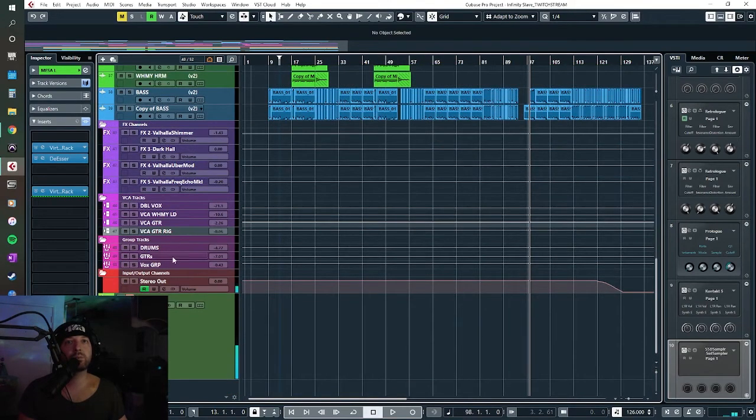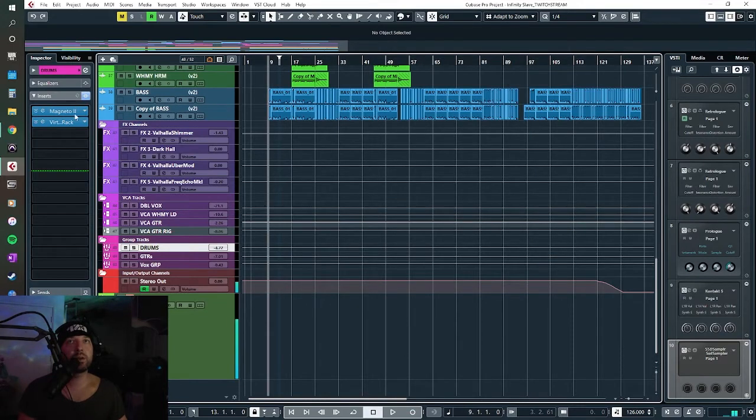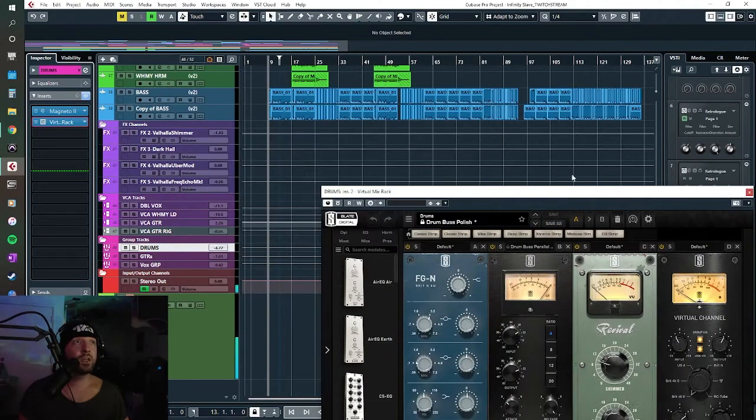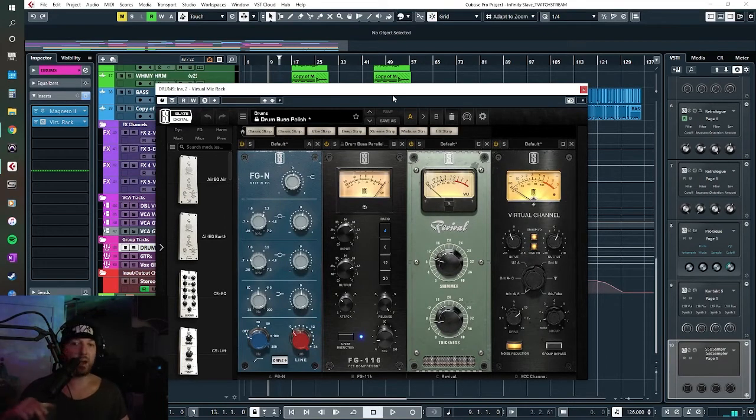Before I move on from the drums, the drums do go through a group, and it looks like I was using Magneto — that's a Steinberg stock plugin. I probably have the Slate Virtual Tape Machines now, so if I want to give it more of a tape vibe I'd use that. I guess I wanted it to sound like the drums were recorded and tracked to maybe two-inch tape before they were flown into the rest of the session. I sometimes think about things the way they would have happened in the real world back when we actually used tape.